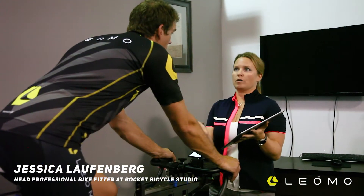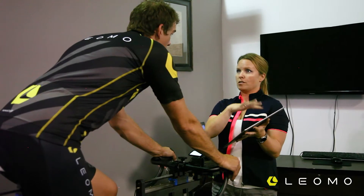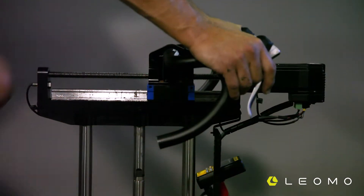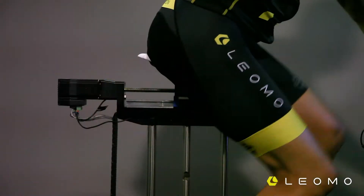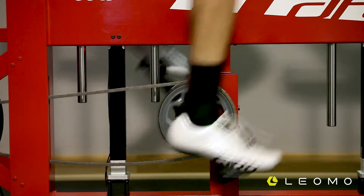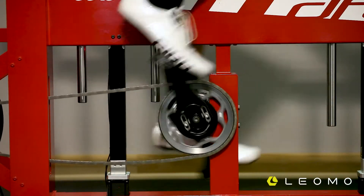How I go about doing bike fits is I do an interview with the athlete, and if they're coming in with their current bike, I'm putting them up on my dynamic fit unit in their current position. Once I start getting them into a better position, I put the Type R on them to take a look at how their pelvic rotation is, how the crank arm length will impact that, and giving them actual feedback on how they're pedaling.